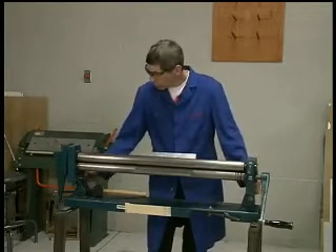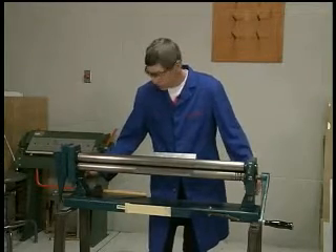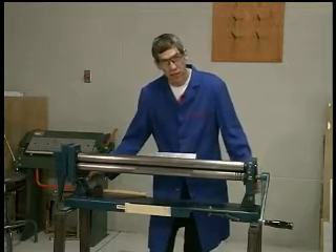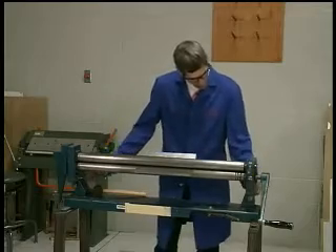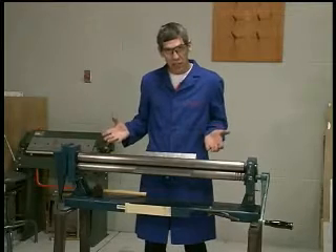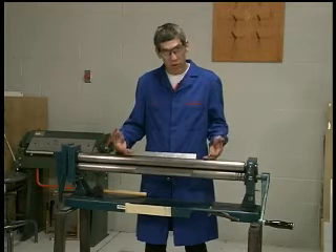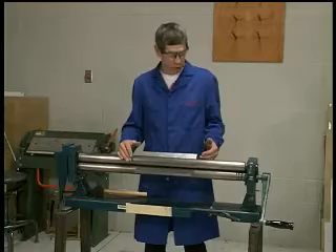I want to put them just snug — not cranked down too tight — but both sides the same amount of tightness. My right hand over here, my left hand over there, switching back and forth just to make sure I have the correct tension on both sides. Now I've got my roller set for the maximum amount of curvature to roll my leading edge.